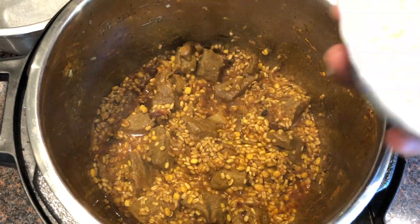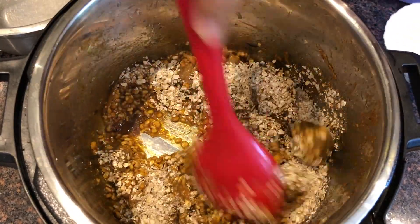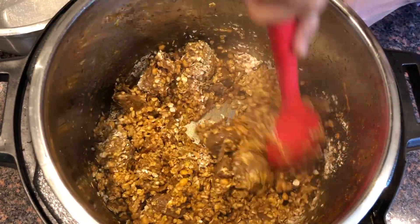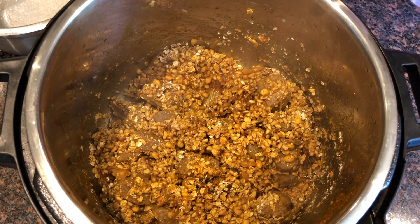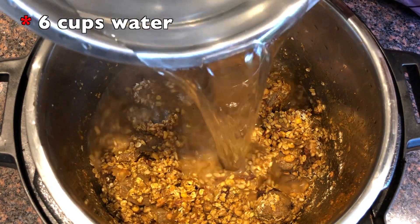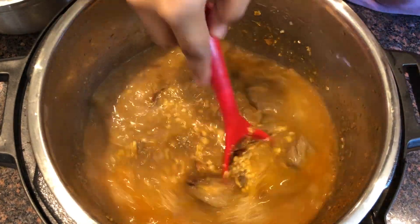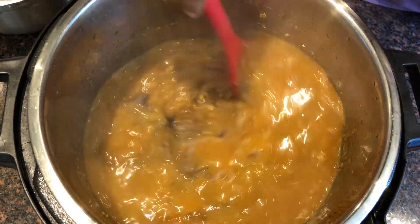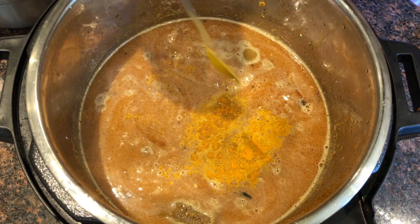Now I am adding one bowl of instant oats. Mix it in — it gives a very good consistency. Now I will add water. I have 4 cups of boiling water. I will add some salt so that the color gets better.